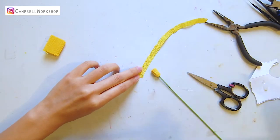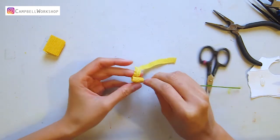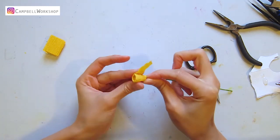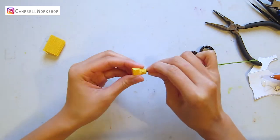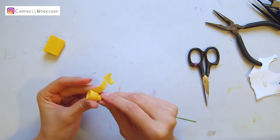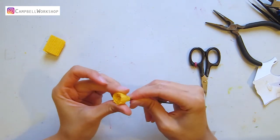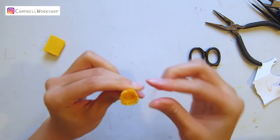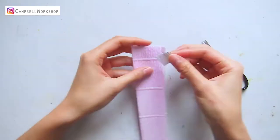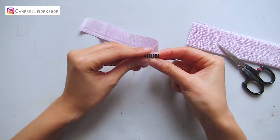Then we offset the 1 centimeter paper 2 millimeters higher than the center so the fringes are pointing out. We can expand the fringes a little. Now we move on to the petals — take out the lavender crepe paper.